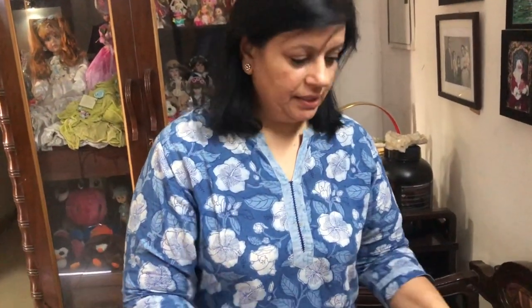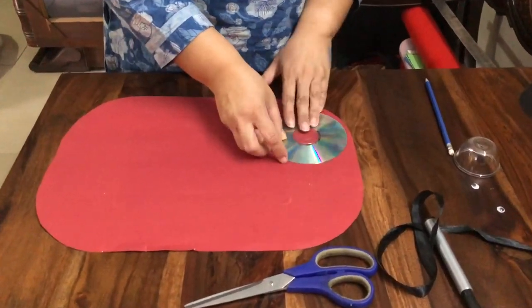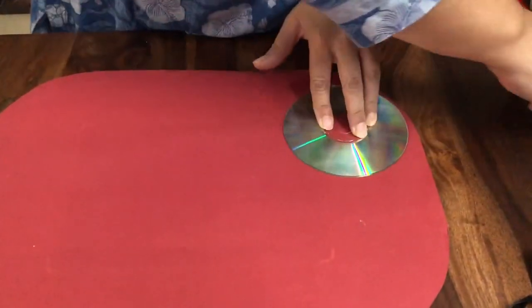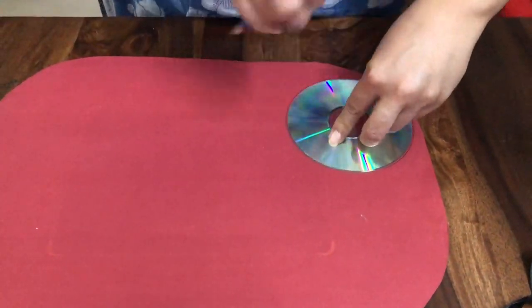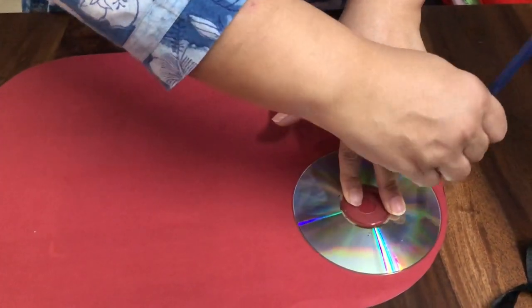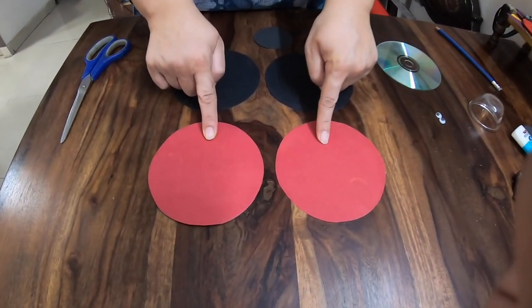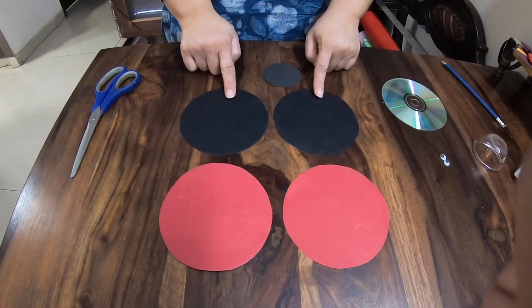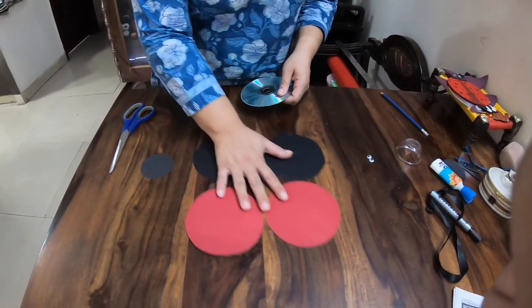Now let's cut these circles out. I have my two big circles and one small circle. I am going to put this away, and on the red paper I am again going to mark two circles the same way we did with the black. So children, we have our material ready: two big red circles, two big black circles, and one small black circle.